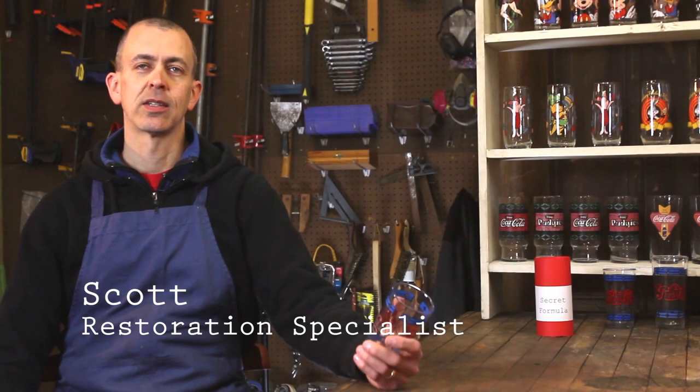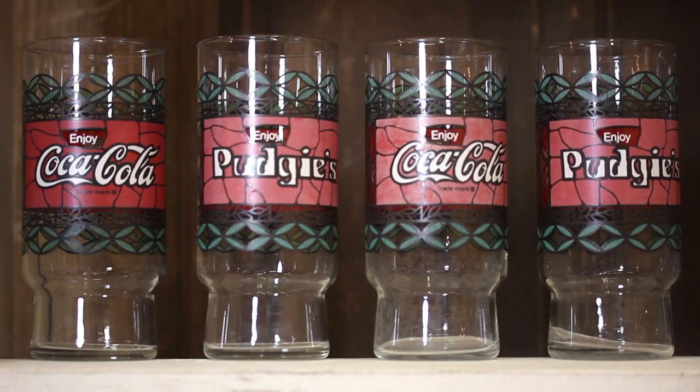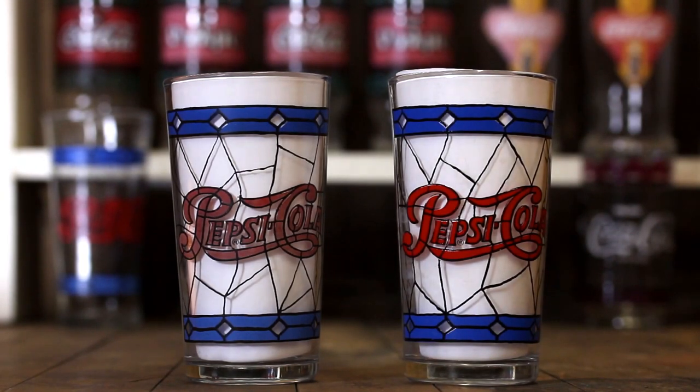Today, here at Rooftop Antiques, I'm going to show you how to restore the paint on cartoon and promotional drinking glasses and reveal the secret formula for doing so. Anyone who collects these glasses knows that with time and use, the paint can fade. Here's an example of a glass where the paint has severely faded next to one that shows the original color.